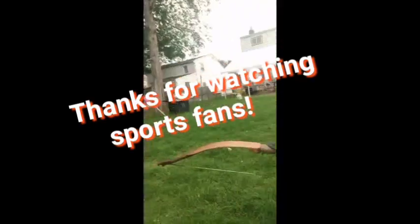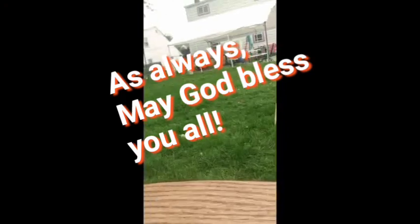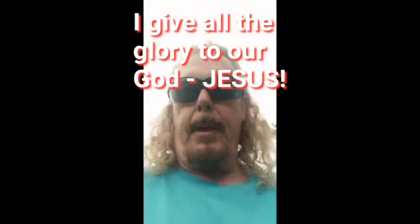You'll probably laugh at this bow compared to what you make, but anyway it's the best I can do. I'm really happy with it — I love the way it looks, turned out really really nice. I love the shelf, the handle's wrapped, handle feels really nice. Anyway guys, until next time — God bless you. Jesus Christ is Lord.